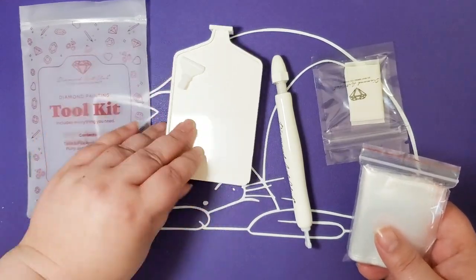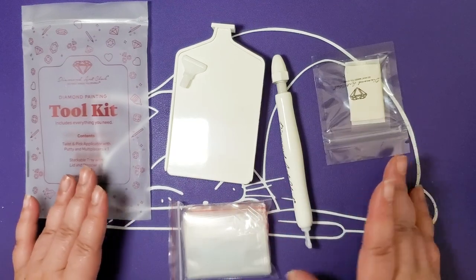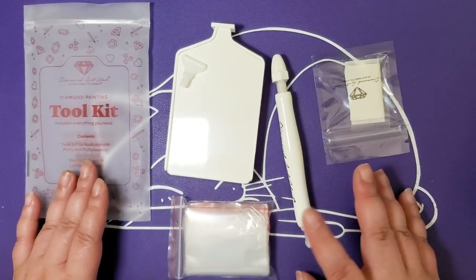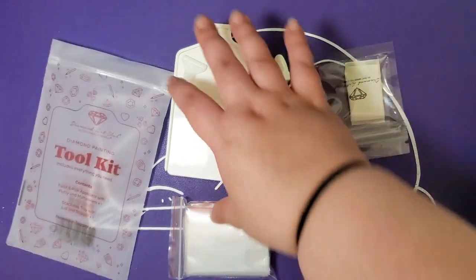They do actually come with the seven-placer — I just, for whatever reason, left it in the bag for the very last kit. Same exact kit contents.